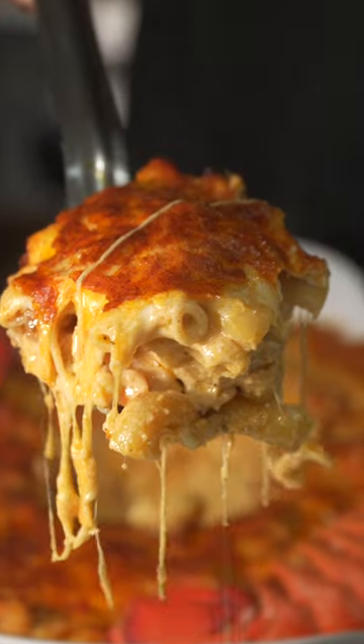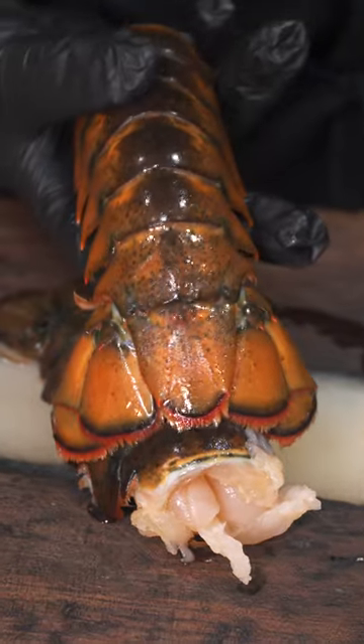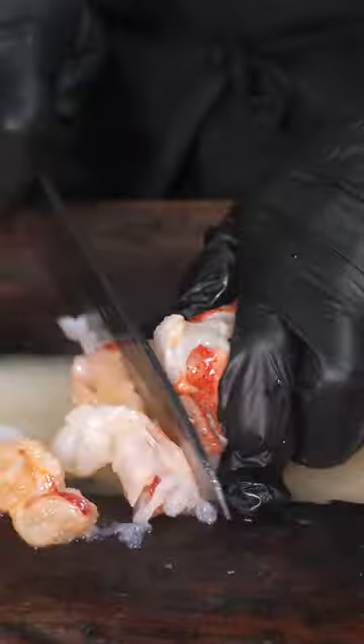Let me show you how to make some of the creamiest and most cheesiest mac and cheese — and we added lobster too because we just got paid. Get you some lobster tails, you can add more if you rich, but I'm going to get two. We're going to cut it in half and we're going to remove that meat.